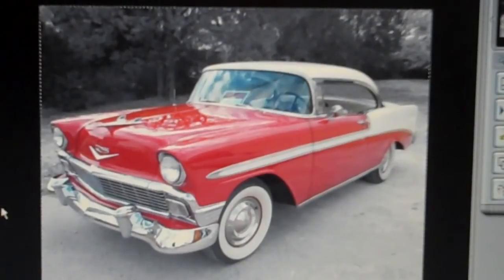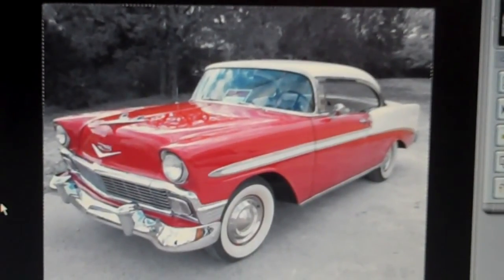Here we have the completed car. When you do a photograph like this, especially if it's a bright color like a bright red or a bright pink, it really makes the colors pop when the entire rest of the background is black and white. Once you save your photo, just be sure to merge both layers together as one.